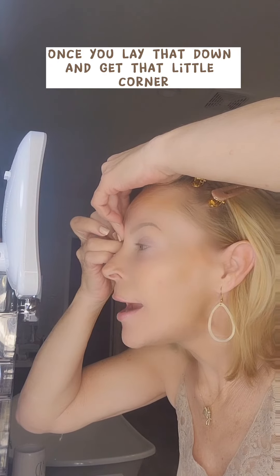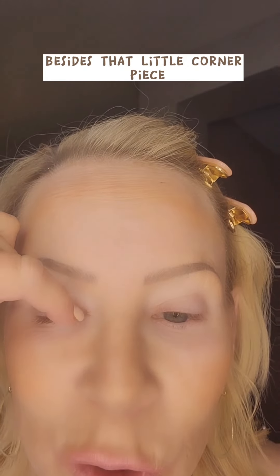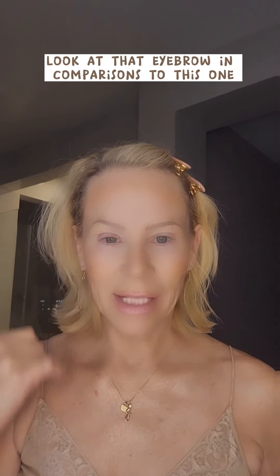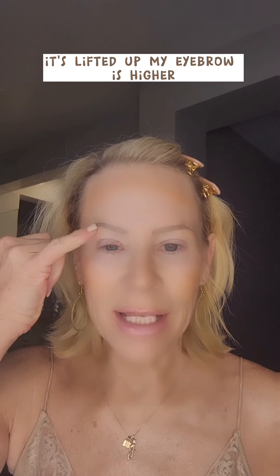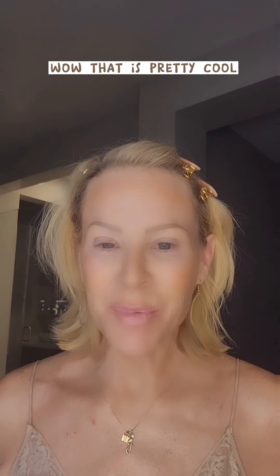I tell you what, you can't even see it once you lay that down and get that little corner. That is definitely much higher. Let me bring you guys back around here now. Besides that little corner piece that I kind of messed up right there, it's laying right here. Look at that — you can see the difference. Much higher this is. Look at that eyebrow in comparison to this one. I mean, it's definitely there, it's lifted up. My eyebrow is higher. My hood is raised up. I don't even feel it.